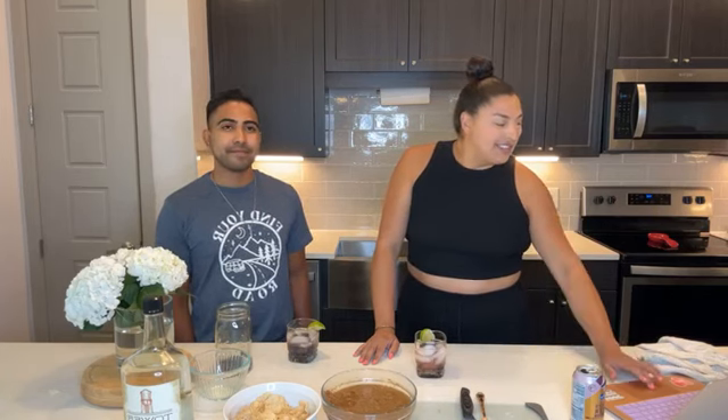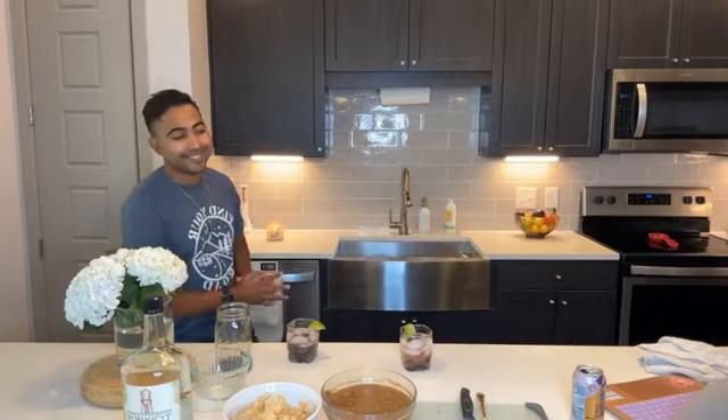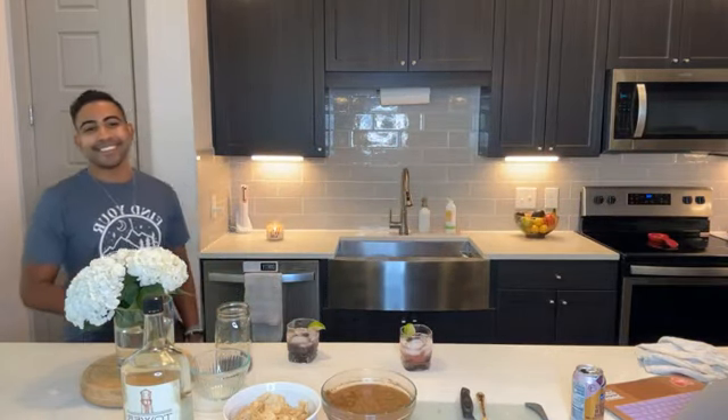We'll drop all the recipes in the comments so you can make these for Labor Day. Hi Sarah, good to see you! We hope you guys have a wonderful Wednesday. If you make this cocktail or the salsa, let us know — it's fabulous. Have a great rest of your day, thank you for watching, we love you!